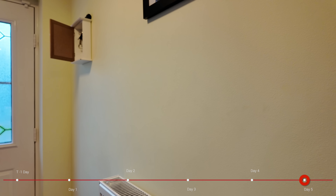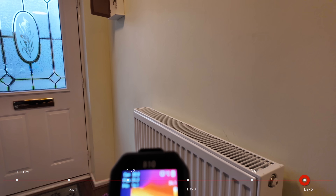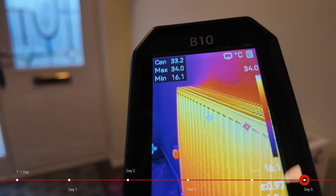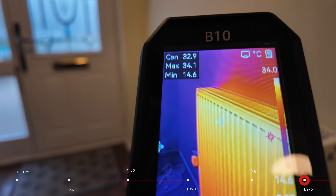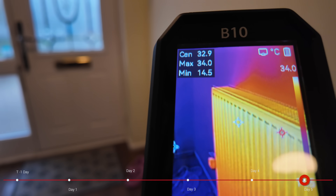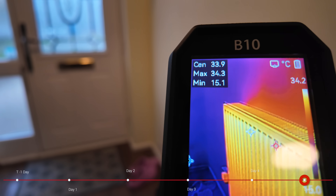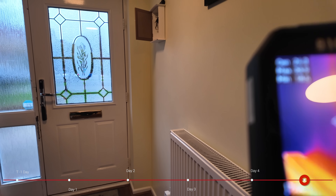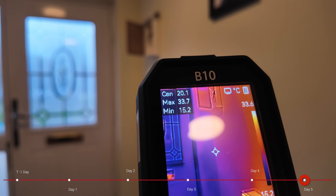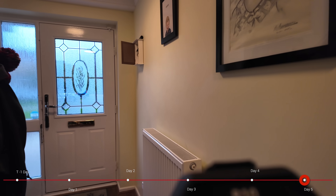Let's power up the thermal camera and spin around to the radiator. There's the radiator and as you can see the center of that shot is roughly 32 degrees, and given we've got our flow temperature set at 33 degrees that's pretty good. The thermal mass of the building is starting to heat up — the walls behind are all starting to heat up — but we've still got a little way to go until the house is fully up to the temperature we want.